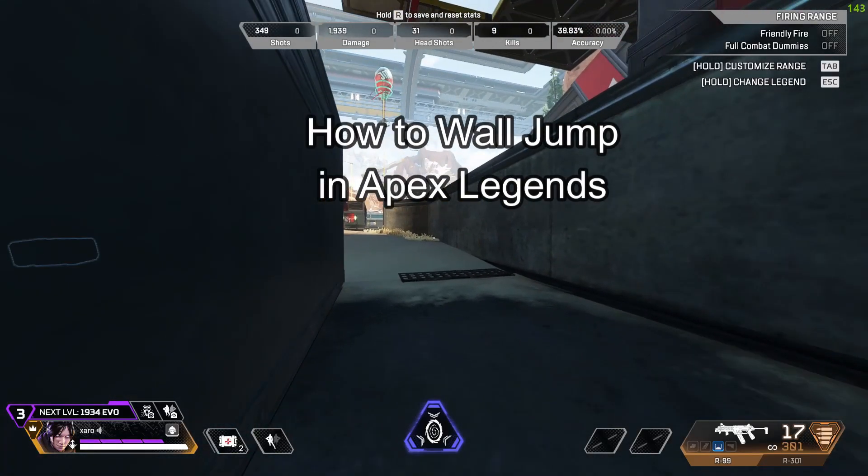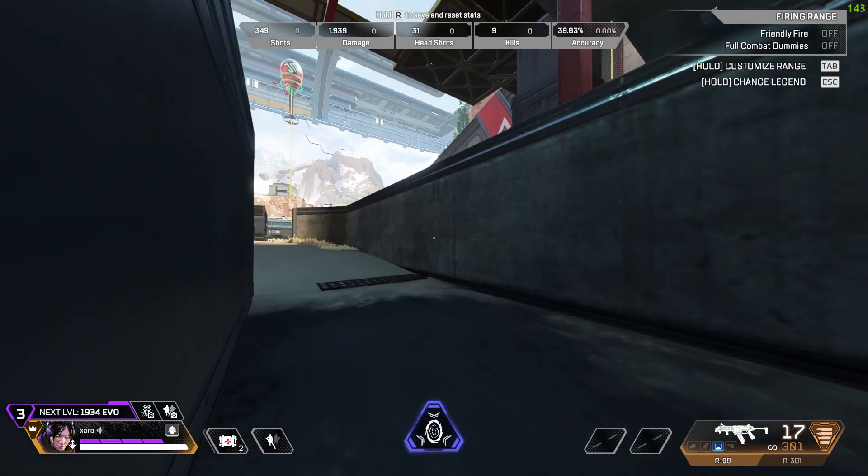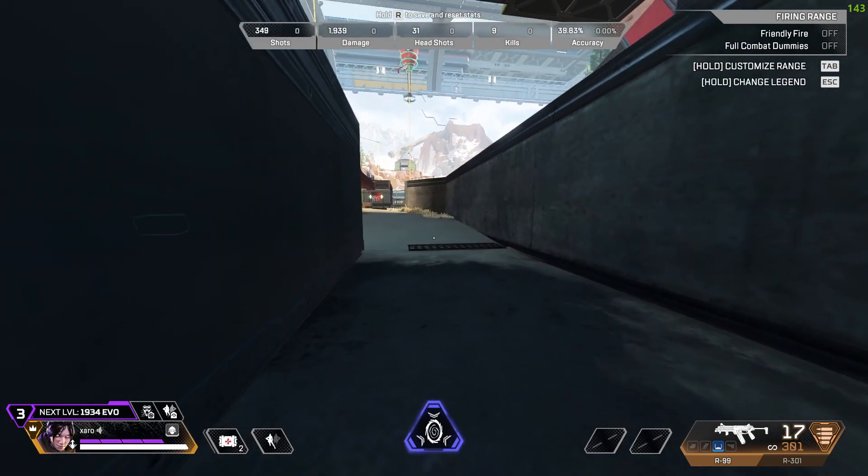Hello and welcome back everyone to our channel Maple Gaming. In today's video I'm going to teach you guys how you can do the wall jump in Apex Legends.